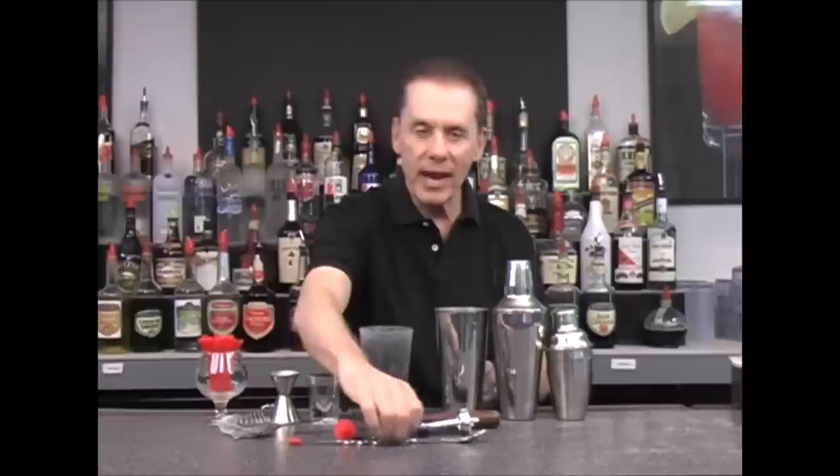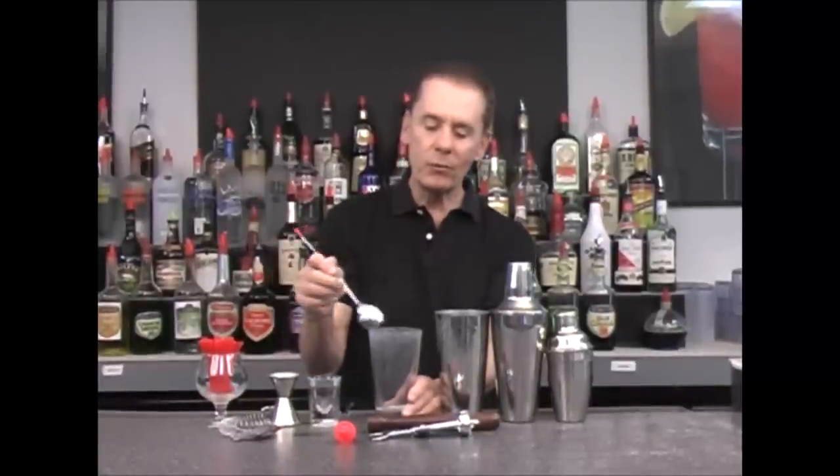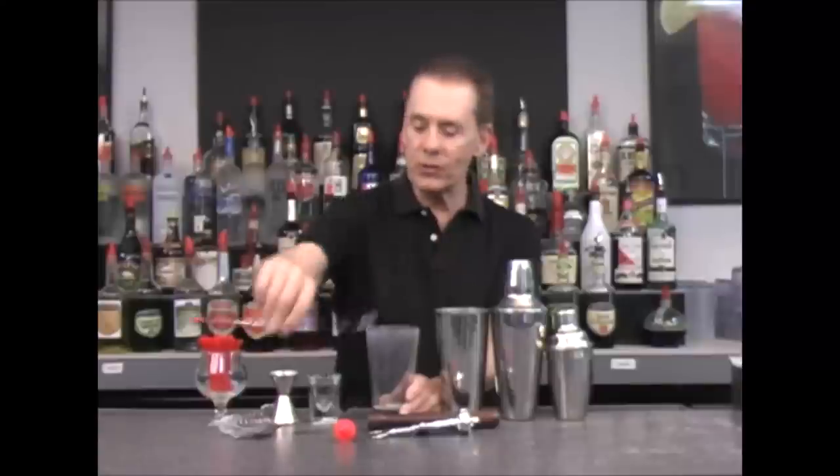Something else we have is what we call a bar spoon — it's a long spoon. When we're stirring drinks, we put our ice in, add our ingredients, and stir it up. You can also reverse it like so, which you'll see a lot of bartenders do. This is how we use our bar spoon for stirring our ingredients.